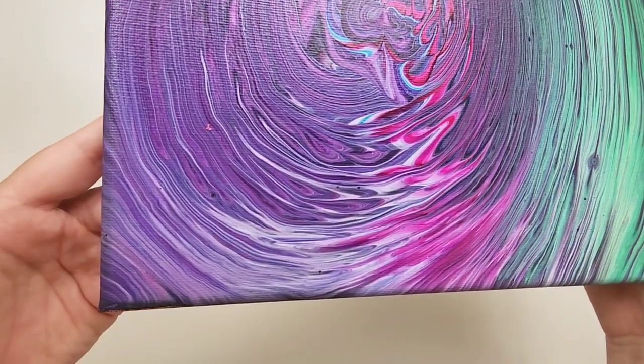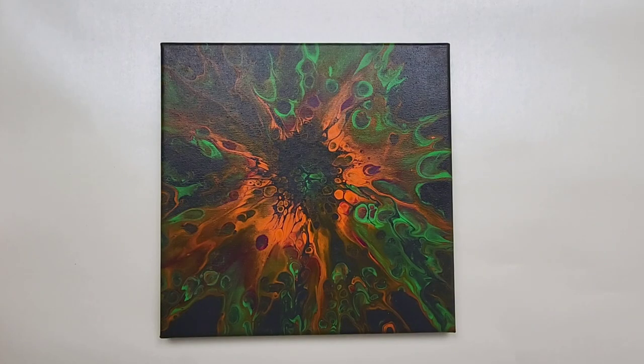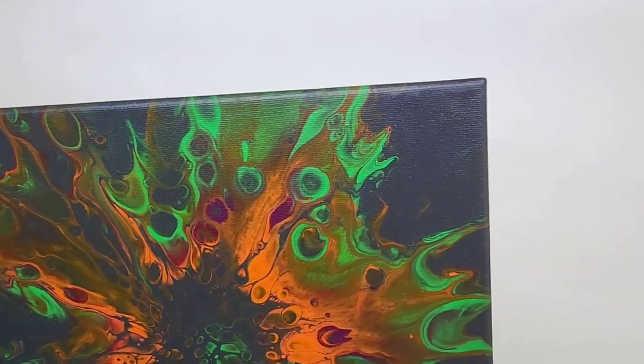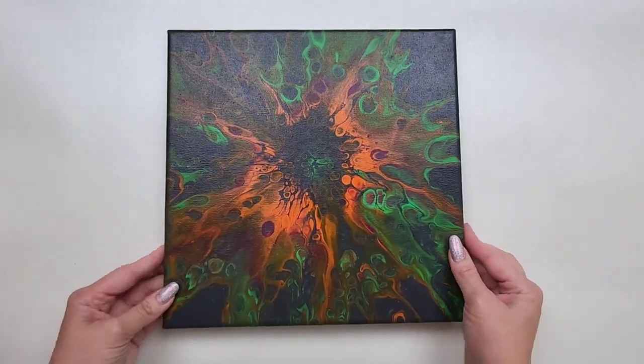When I first poured this, it was the best straight pour I'd done to date — very happy with this one. Day 20 was a 'bloom' technique in quotations — I didn't use regular materials for a bloom; I just used mixed media girl pouring paint and silicone oil. The first time I tried it, it did not work, so I put more paint on the canvas and tried again. It turned out absolutely incredible — love the neons and the Halloween-ish vibe the colors gave.